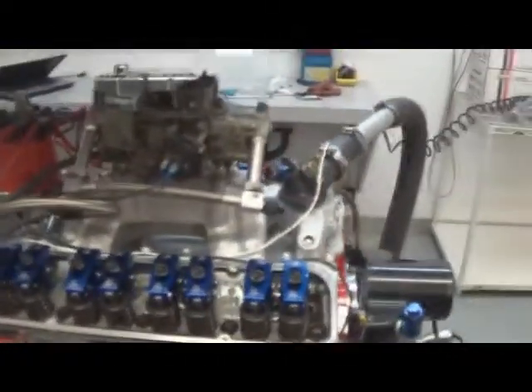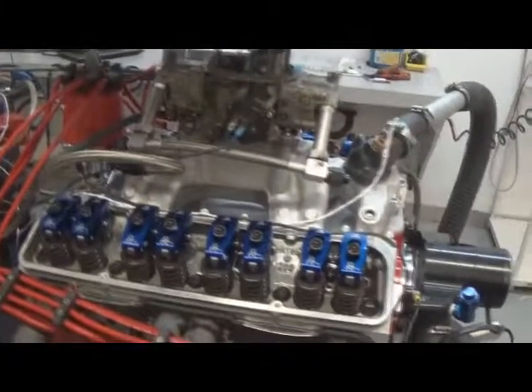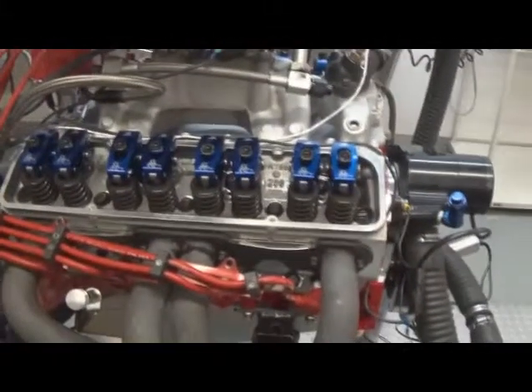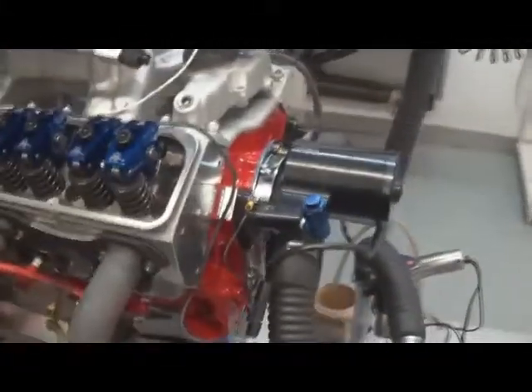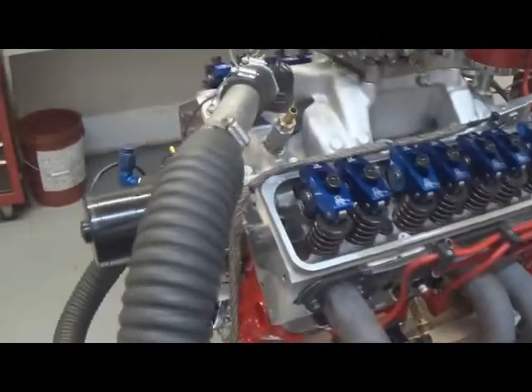Here we have one of our 408, 470 horsepower small block Chevrolet's. Real nice combination, makes gobs of torque down low — well over 500 foot-pounds. As you can see it's got Scorpion roller rockers, Stark Pro 1 cylinder heads, 4340 crank, H-beam rods, hydraulic roller cam by Komp, custom ground for us.